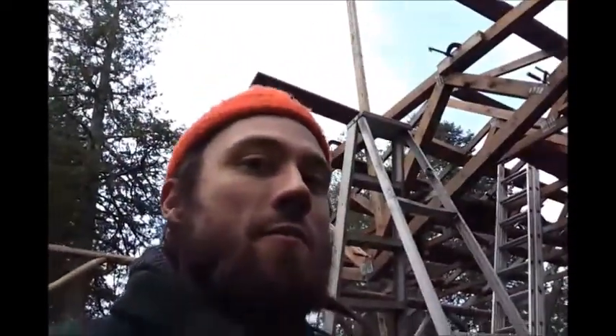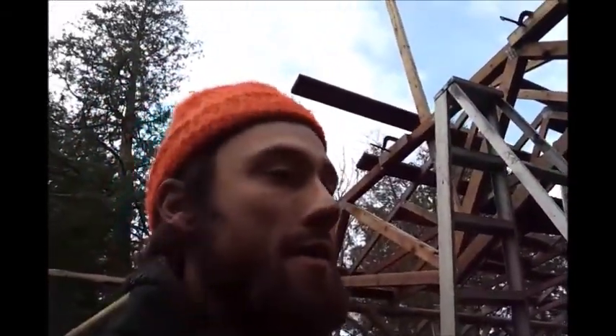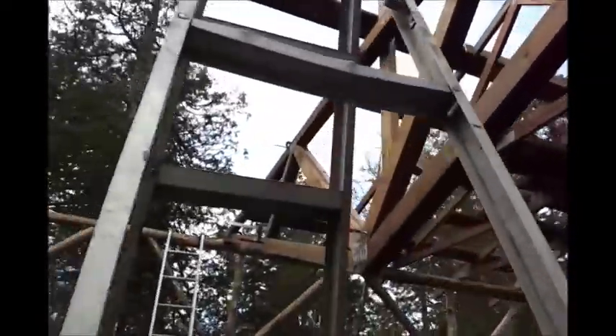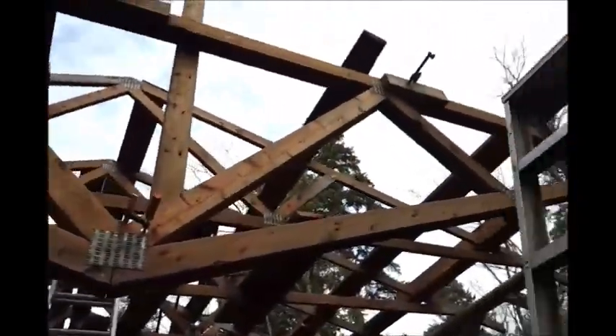Putting up trusses by yourself, part 4. I'm on to the 7th and 8th out of 10 trusses, so I'm learning and figuring stuff out. One thing I've started to do is instead of screwing them together, I'm clamping them together. You can see those clamps that I have all along there.